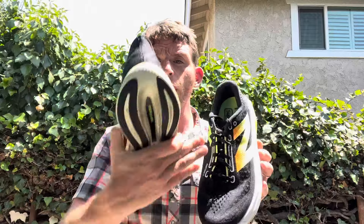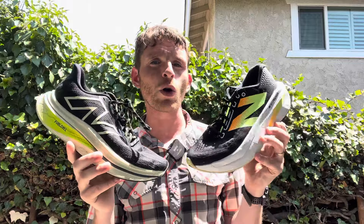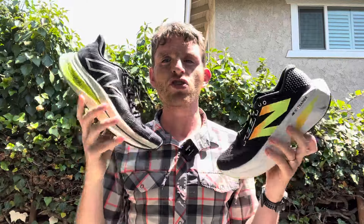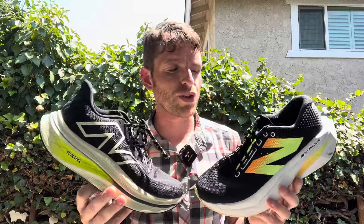When it comes to the upper, they have some slight similarities. Version 2 is slightly lower volume, fairly normal width with a little taper at the forefoot. Version 3 actually has a little bit more volume and a little bit more width throughout, but the forefoot toe box taper is noticeable — it took me a little bit of time to get used to, and I can really feel the taper a little bit more on Version 3 than on Version 2. Both have fairly stiff heel counters and about the same amount of padding in the rear. Somewhat similar uppers with slight variation depending on how much volume and toe box width you need.